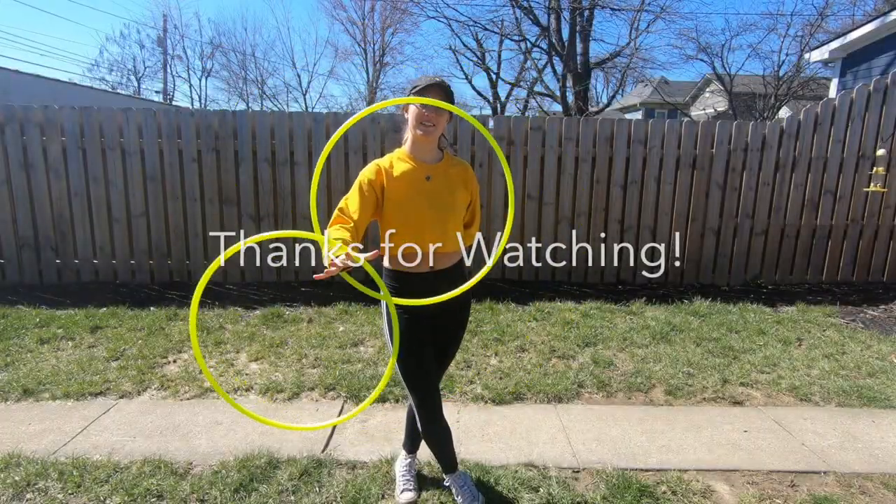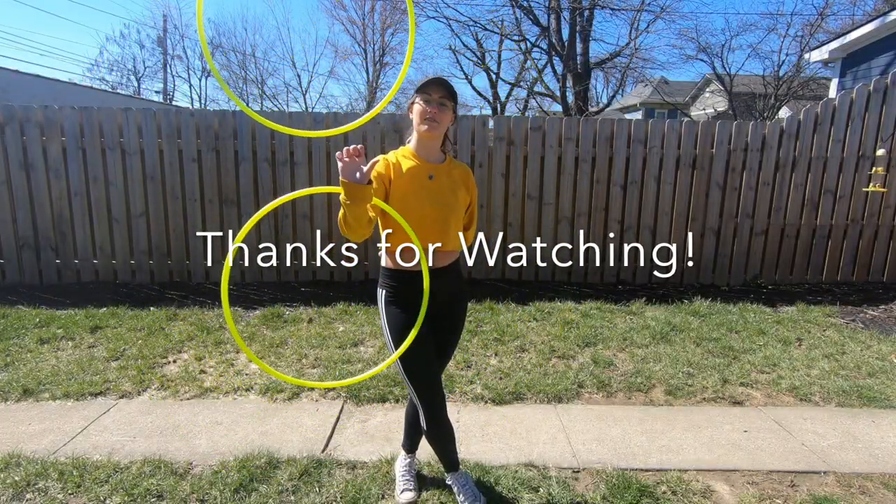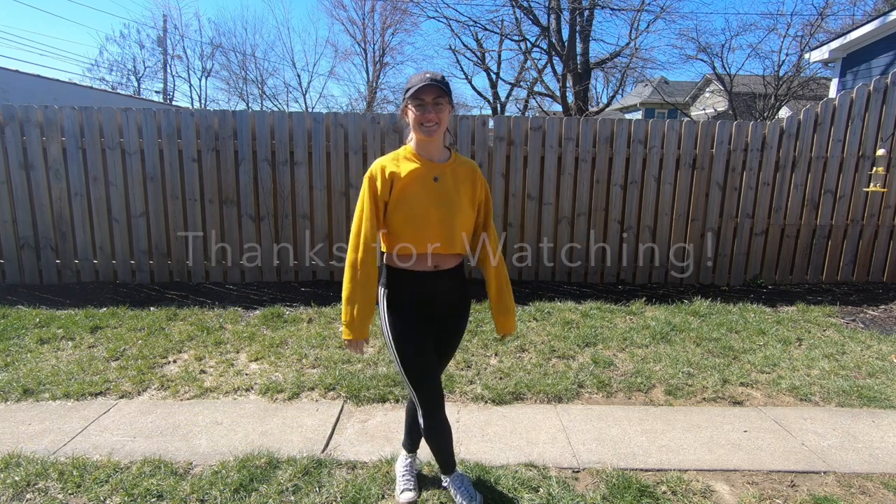Thanks so much for watching. Don't forget to subscribe and like the video. I appreciate your support, and happy hooping!